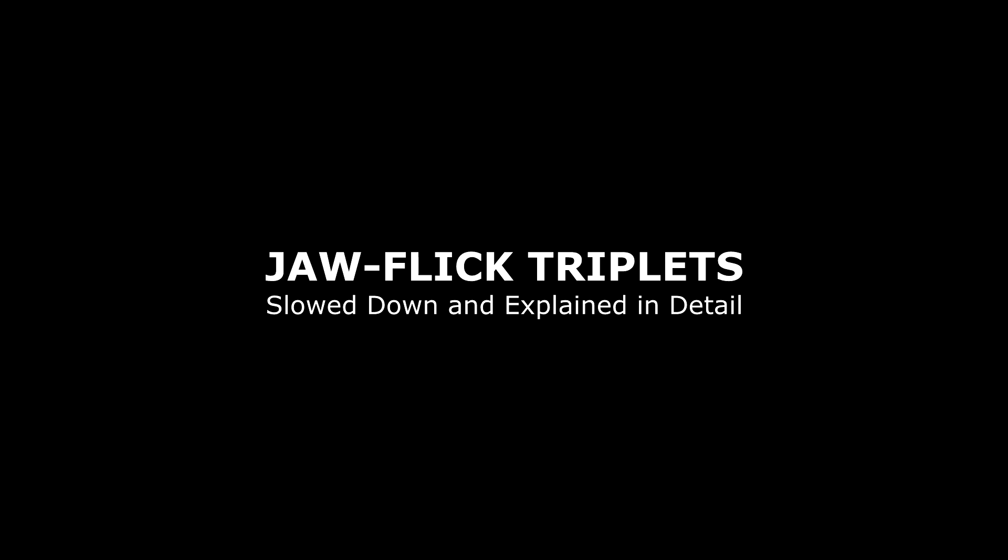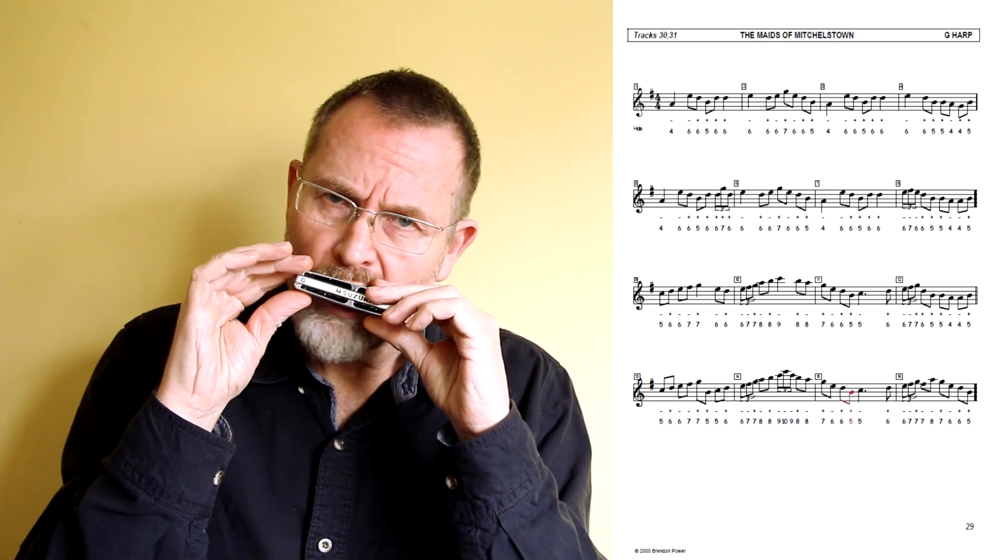So if we go to hole number four, instead of playing in the eighth notes the plain way, we can vary it. It's quite easy, so let's just put that in the tune.